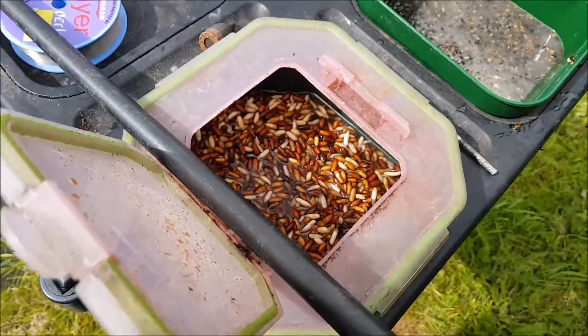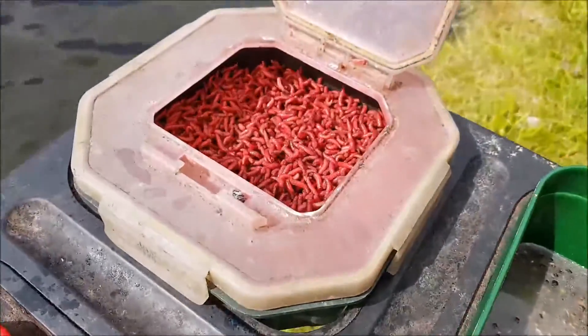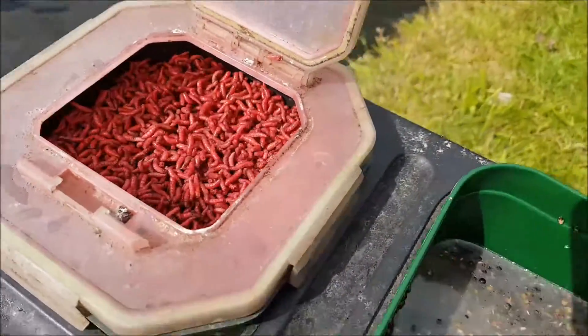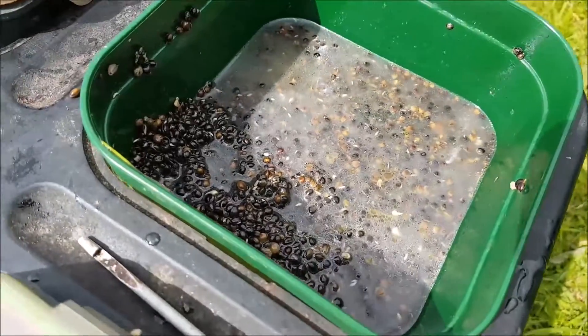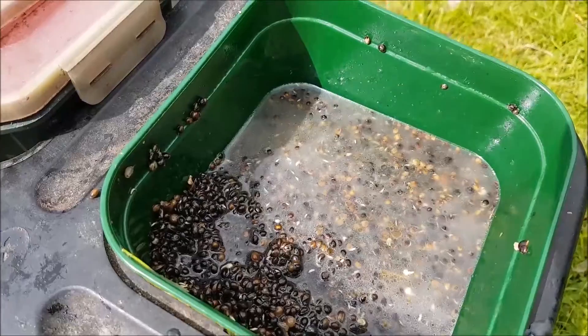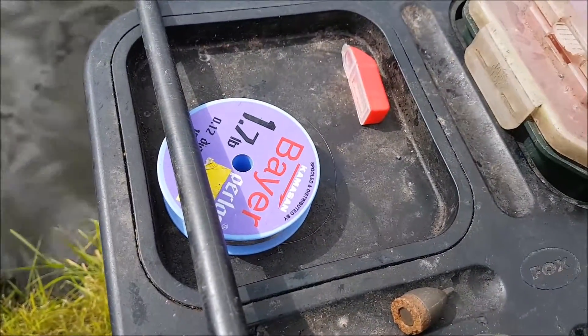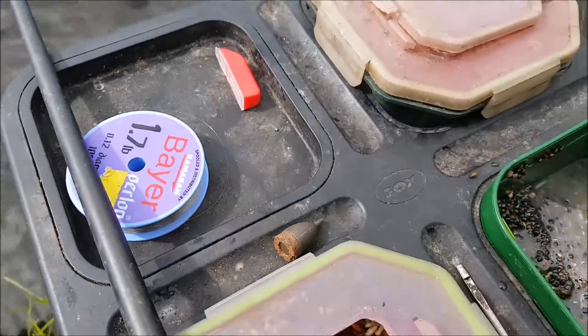So today's side tray: I've got about a pint and a half of caster, the same red maggot, and I've got hemp — and obviously that's got the hemp oil from there — Cheshire particle, and it's Cheshire particle hemp as well. Simple set-up: one seven line and a few dropper shots.